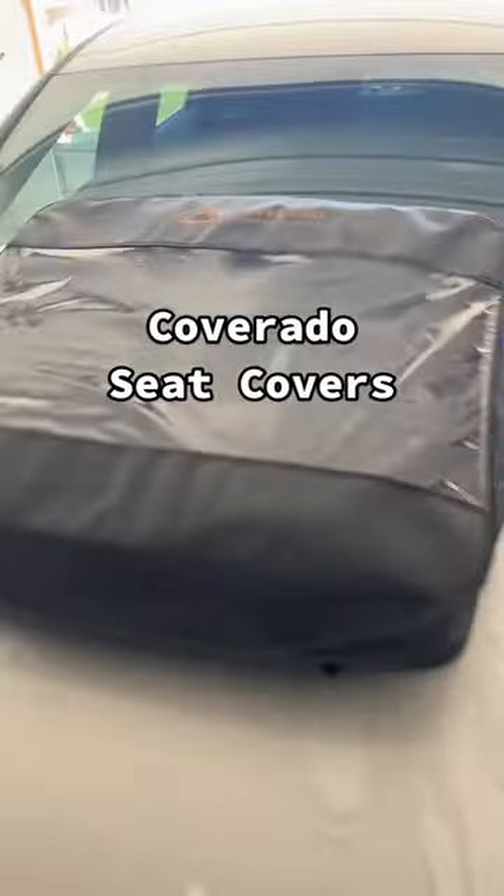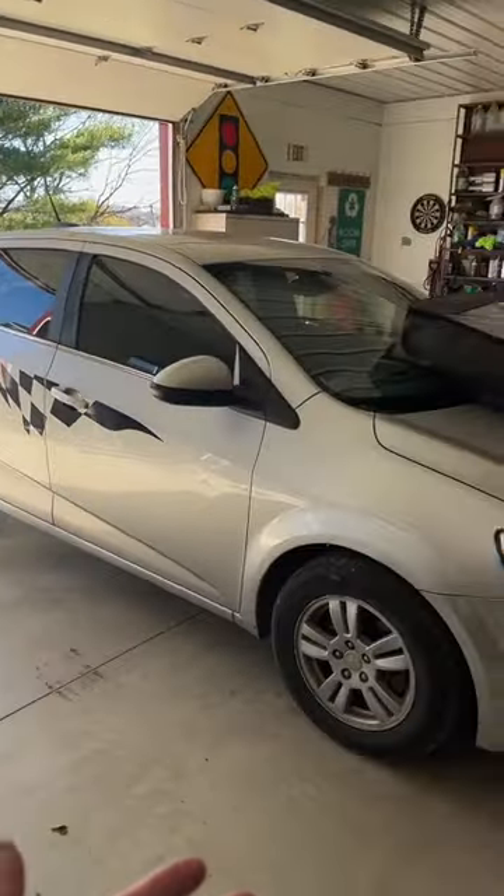Today we're going to be installing some Coverado seat covers for the Chevy Supersonic. Time for some change — got some cloth, mesh, boring seats. Honestly, having leather seats is what I miss most about my old car, so today we're going to change that with the Coverado seat covers.